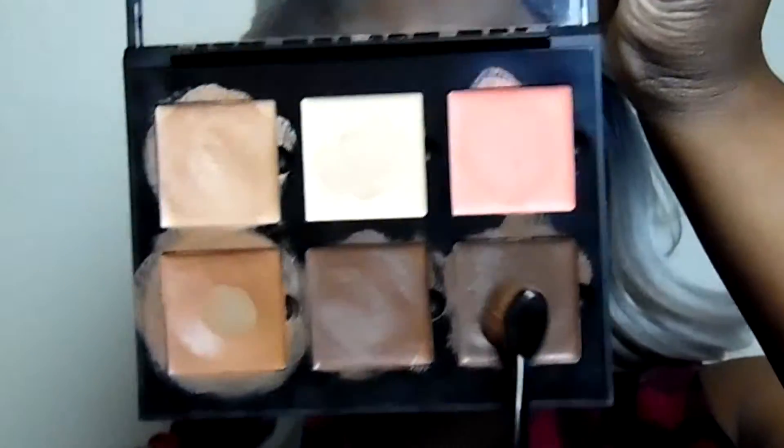For my contour I'm using ash brown, which is the darkest shade in this medium palette. I'm putting that on my cheeks, underneath my chin to get rid of that double chin, and down my nose. Using my damp blending sponge by Real Techniques, I'm going to start blending away — blending the highlight underneath my eyes, on my chin, forehead, as well as the contour on my cheeks and nose.